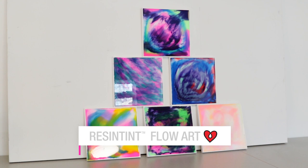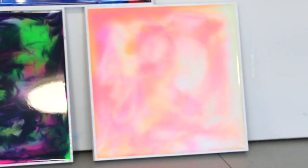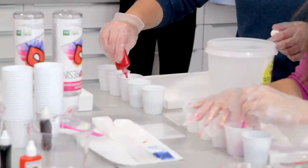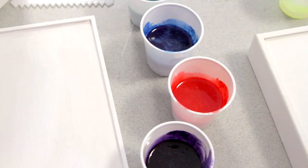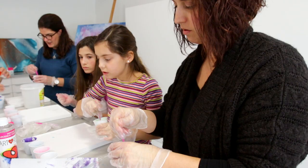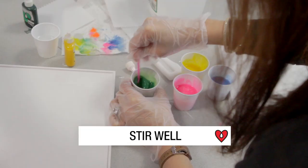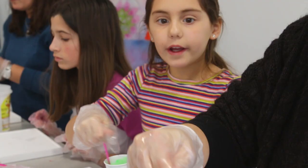Now we're going to move on to project two, using resin tint to color our clear art resin and make some beautiful pieces. Shake well and use any color combo you want — we've got 24 colors. Squeeze some drops into your cups; you can do more than one color, mix them together in the same container, and add as many or as few drops as you like depending on the translucency or saturation you're after. If you start to pour and want more color, just add more. Stir well, and if you mix white into your color it will make it lighter and more opaque.